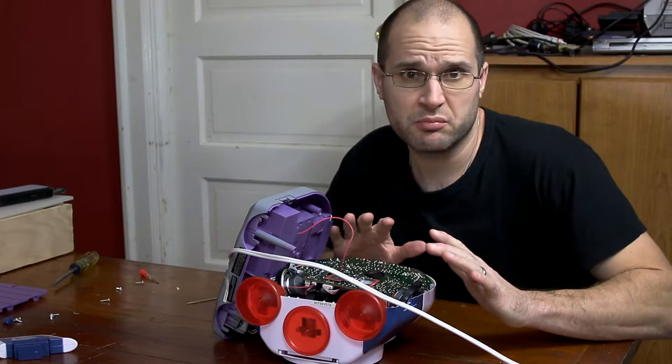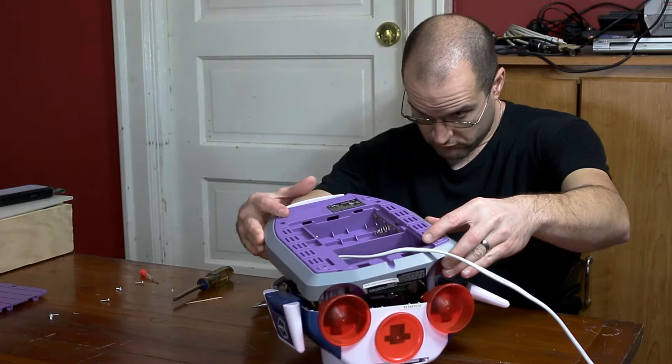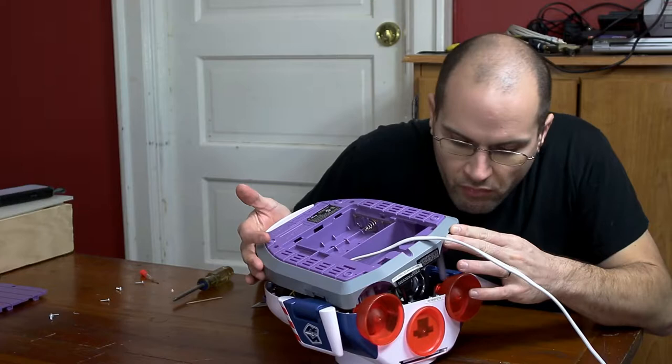Alright, that should at least do it for now until I can get the proper fix done. I'm just going to gently put this back together and hopefully not break anything in the process. Alright, that was a pretty easy fix.